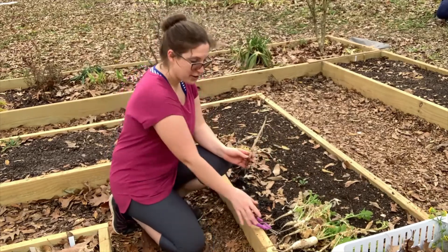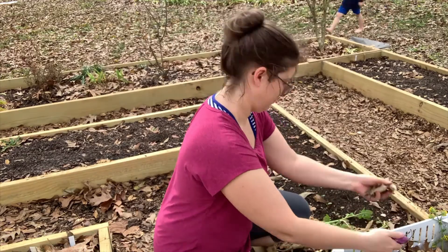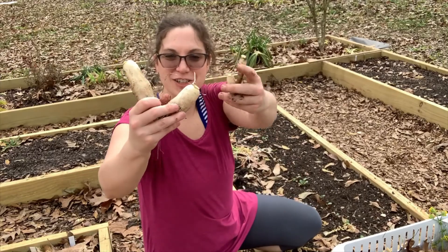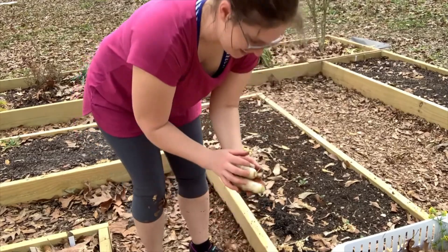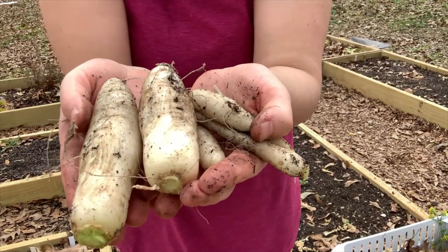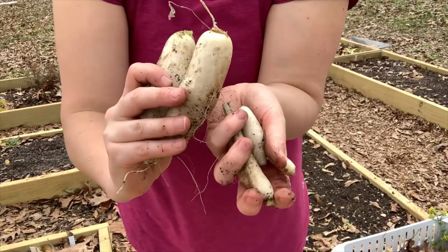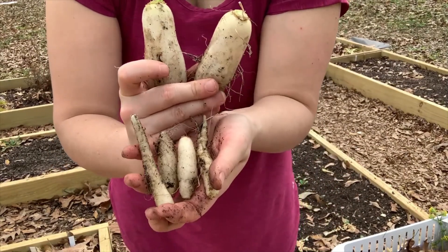I'm going to cut off all the tops and show you all the roots. Here's our daikon radish harvest — look at that, that's what we got! I'm going to spread them out farther next year so they're not growing fat, skinny, fat, skinny.